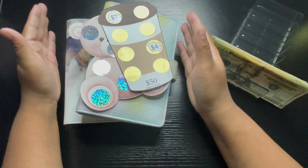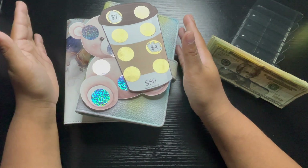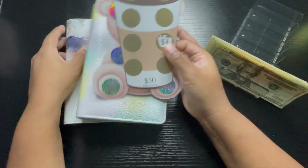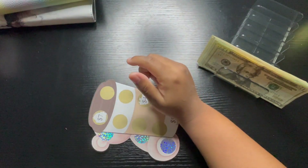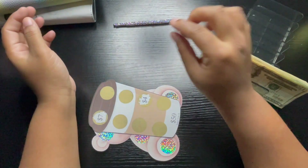Hey guys, welcome or welcome back to my channel. My name is Mimi and this is Budget With Me. In today's video we'll be doing one of my favorite types of videos — savings challenges. I love doing savings challenges, it brings me joy, so let's see.